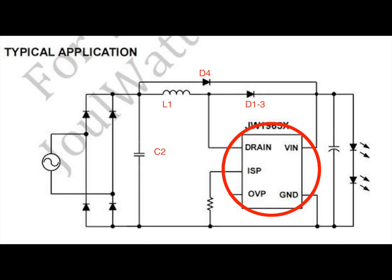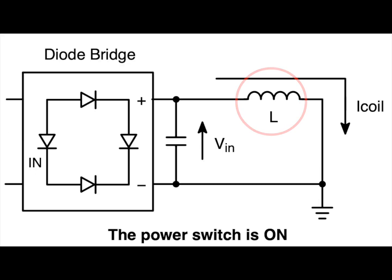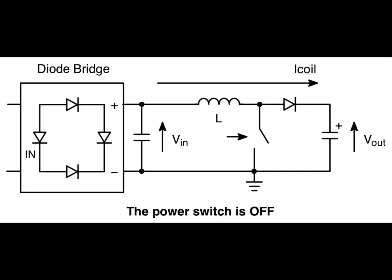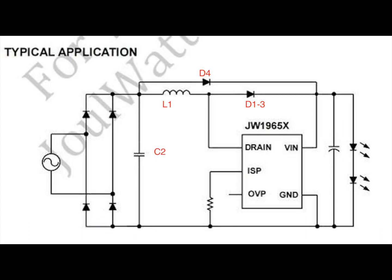Next up in our circuit is an inductor, and it turns out that inductor is being controlled by our chip. Here's a diagram from a different datasheet showing a simplified view: here's the inductor, and here's that chip acting like a switch. When the switch is on it shorts the inductor to ground. When the switch is opened, the inductor releases all its stored energy downstream. That switch turns on and off at a varying rate to vary the inductor current over time.